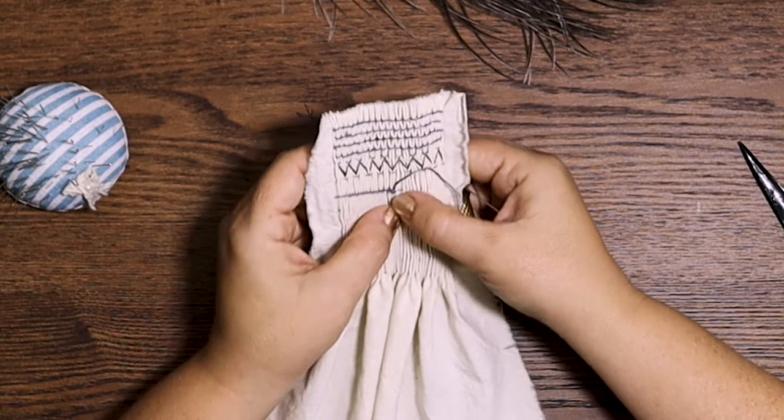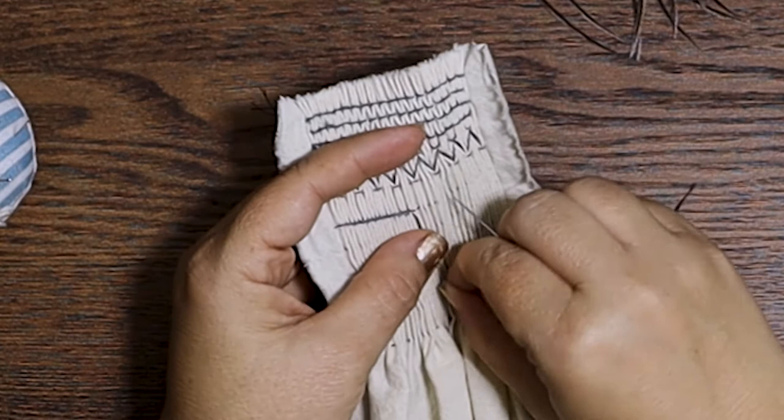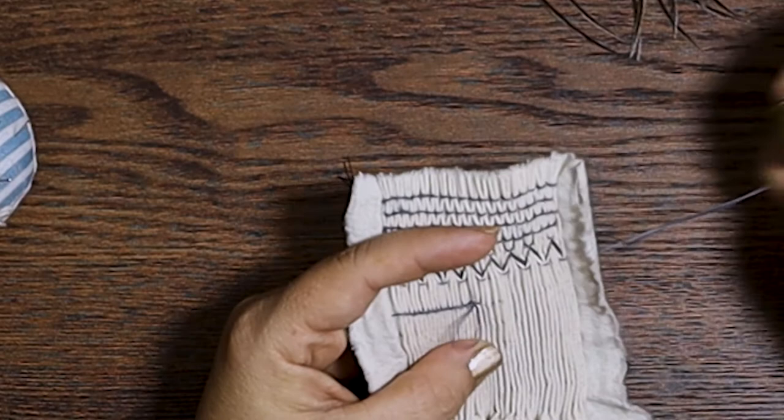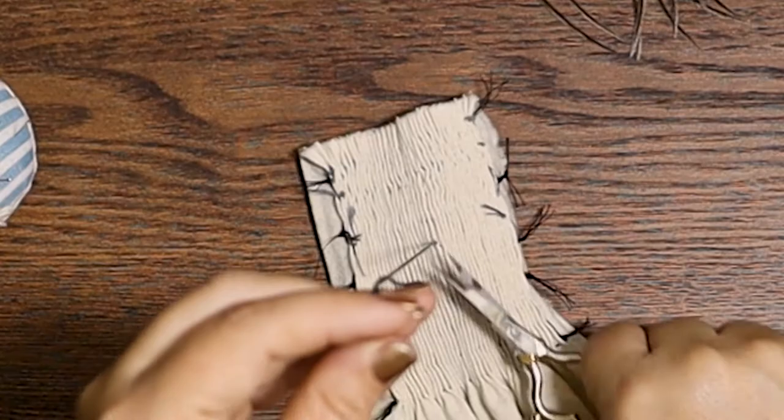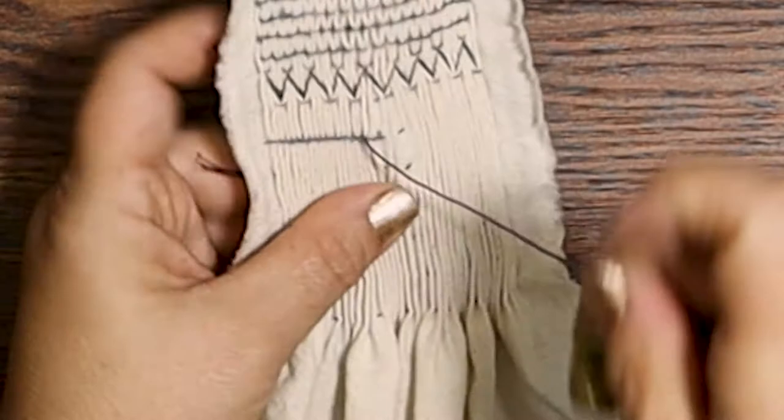But what happens if you run out of thread before you reach the end of a row? That is our bonus for today's video. It's actually really easy to end your thread and start a new one. Just take your thread and pass it behind your stitch to the back of the work, then secure it to the back of the pleat with a simple knot. Secure a new one in the pleat next to it and bring the needle through to the front on the right side of the next pleat. Stitch through that first pleat just like if you were starting at the beginning of a row, then continue on from where you left off. Also, if you are using embroidery thread, make sure that you are preparing it properly before you begin — I'll put a link in the description to a video about how to do that.